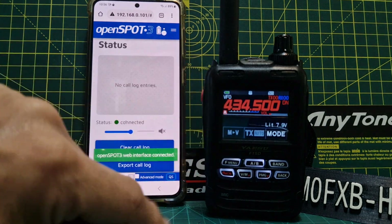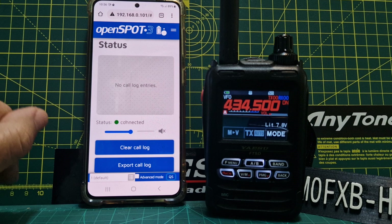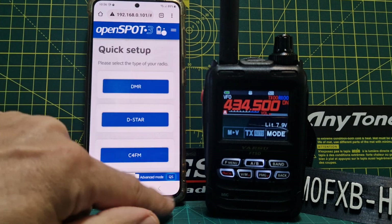The quick way of doing it is that we use Quick Setup, although you can set up profiles where it's all preset. The OpenSpot 3 does cross mode on everything, just like the OpenSpot 4 Pro does. So we'll go to Quick Setup.